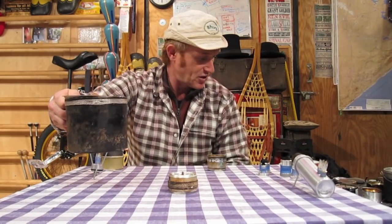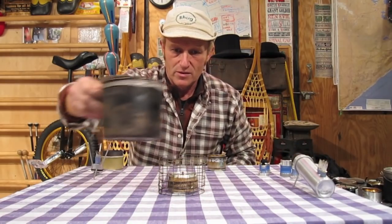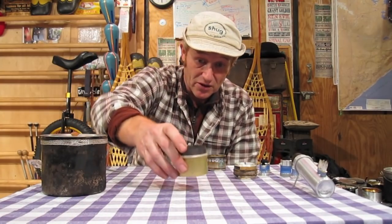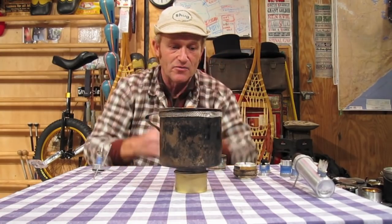The Mini Atomic also works well with a larger pot. I put that same pot stand on here, put my pot on there, and always get a nice boil. The Fancy Feast Stove works well for a pot that size too, because the flames kind of come out the side and wrap on up.